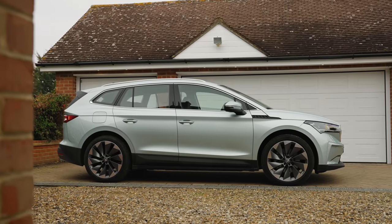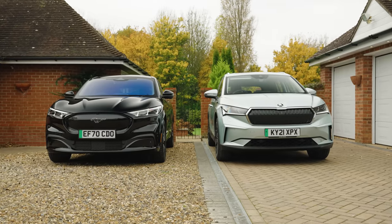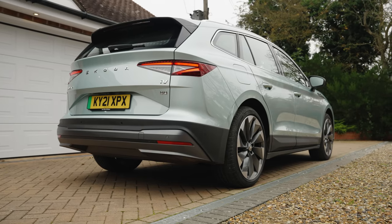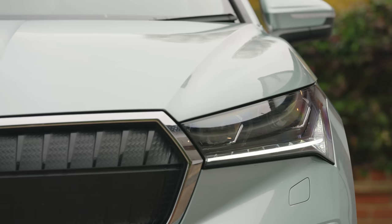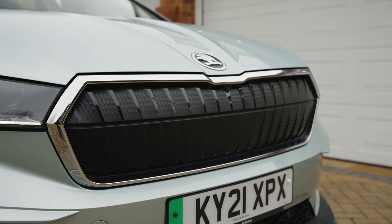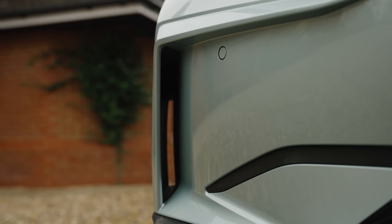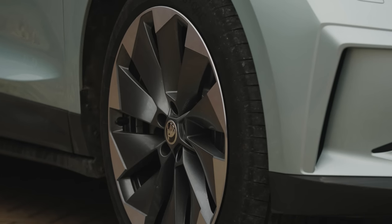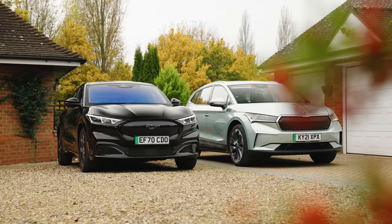The Enyaq, meanwhile, looks like the bigger of the two, but this pair are actually pretty close in size, though the Skoda does sit slightly taller and has a more upright, less coupe-like appearance. It isn't trying to be as fashionable, perhaps, which might suit anyone with a preference for flying under the radar, but the bodywork has some nice sharp creases. There's a sporty front splitter under the big aggressive grille, and this version comes with massive 21-inch alloys. Ultimately, they're both good-looking, just in slightly different ways.